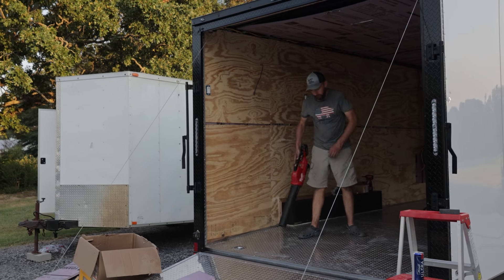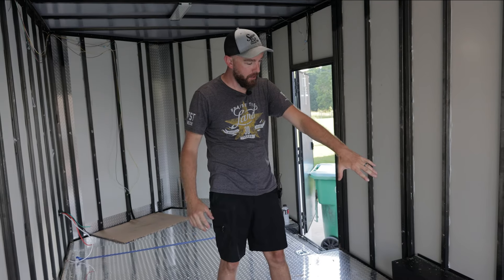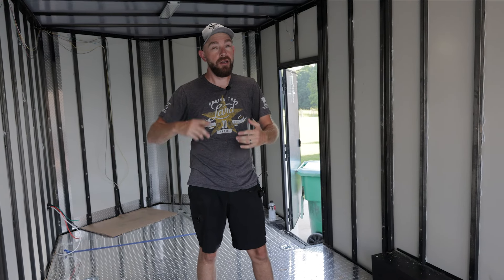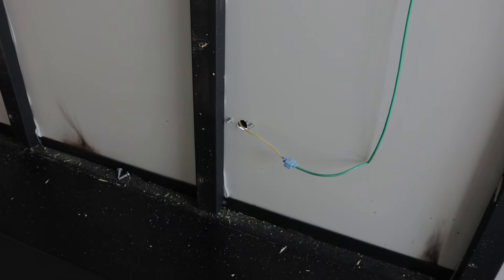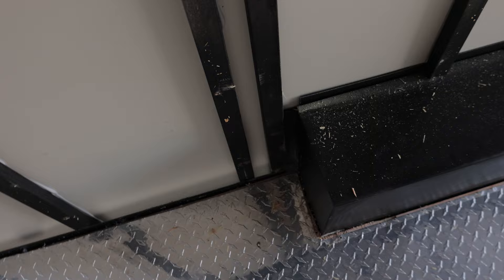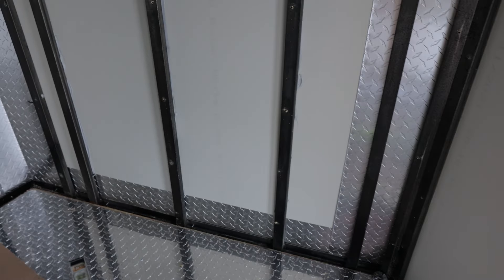My next step is to get this trailer cleaned out. We're going to caulk all these joints, every crack, crevice, anything we see that might let moisture into this trailer — we're going to seal it up tight. With any cargo trailer, they're not going to take the time and build it out like you would in an RV. So you're going to have to go behind these guys and fix some of these holes. I'm going to take the time to use a good caulk and silicone to get all these openings filled up and sealed good. That way this trailer is going to be as airtight as possible and keep us cool in the summer and warm in the winter.